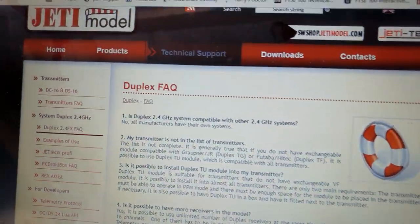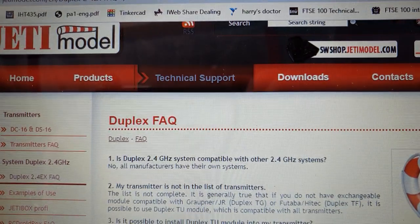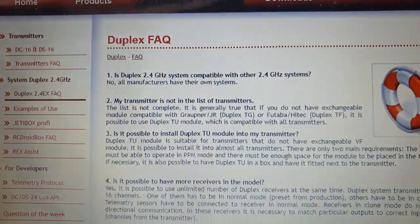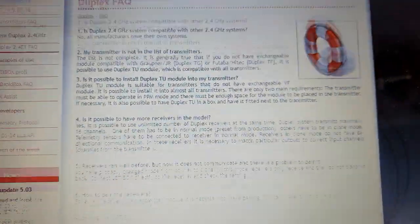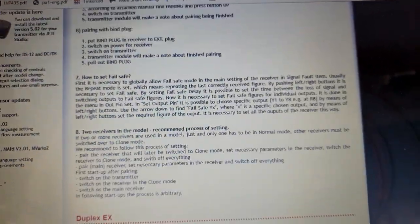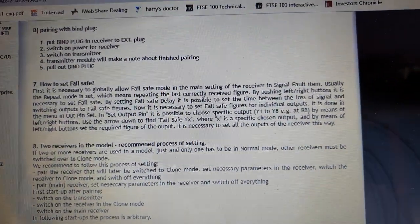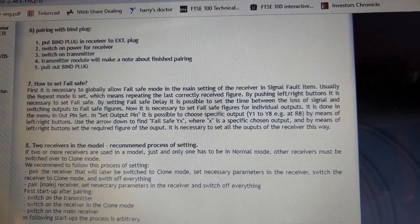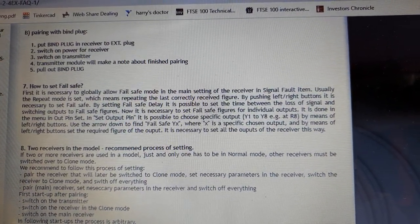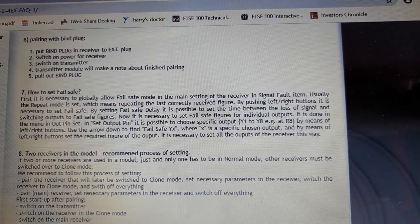Let's have a look at what it says here as an example of how bad it can be. This is Jeti's own website, technical support, frequently asked questions. Come down to number eight: two receivers in the model. Let me read what it says to you here: "If two or more receivers are used in a model, just and only one has to be in normal mode. Other receivers must be switched over to clone mode."